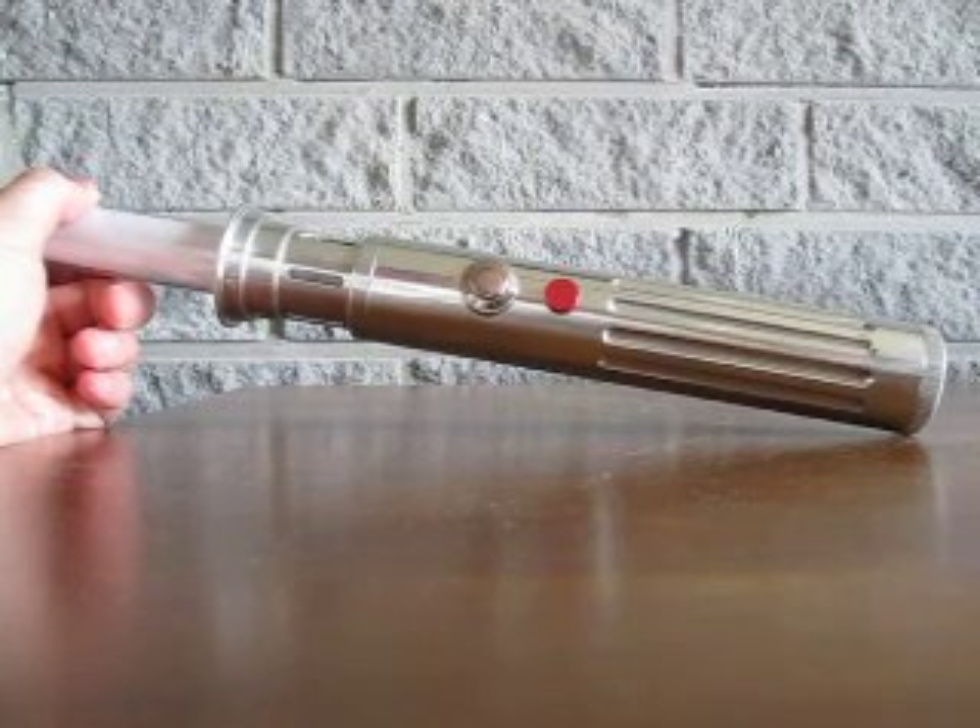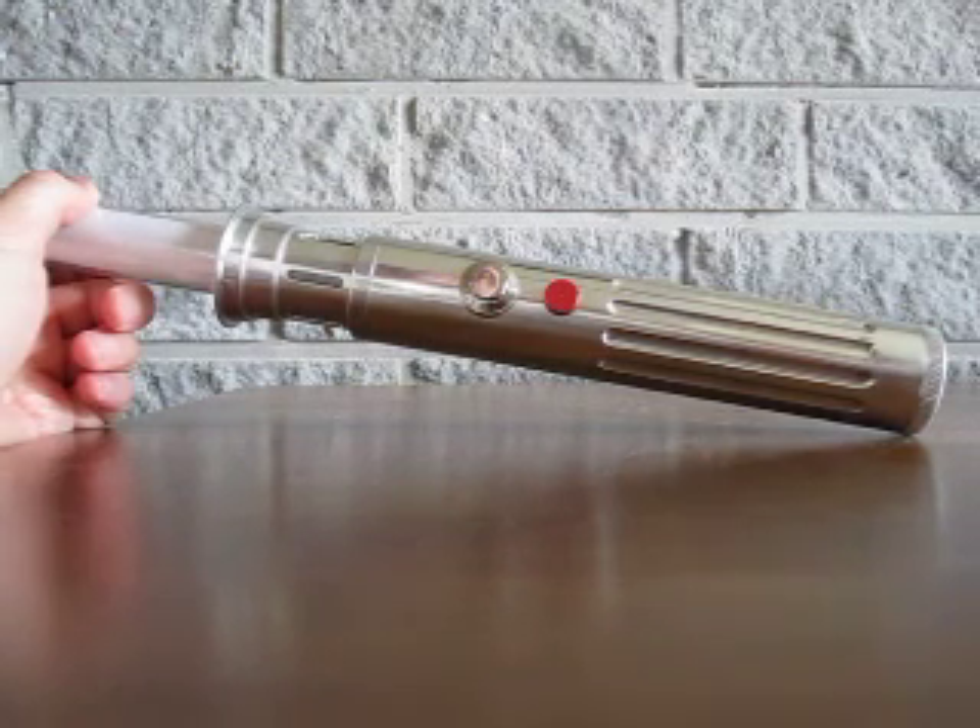The Modular Hilt System parts — if you don't know what that means, go check out the customsabershop.com website and you'll get a big picture.